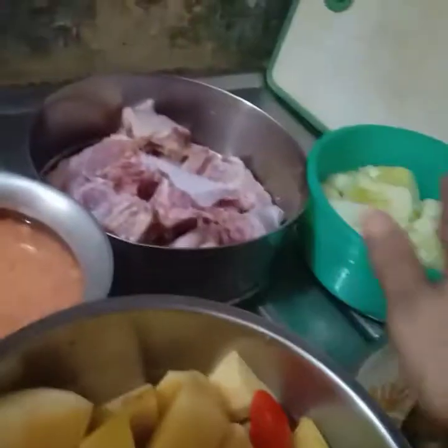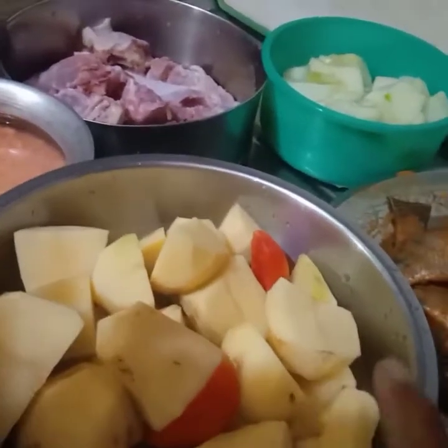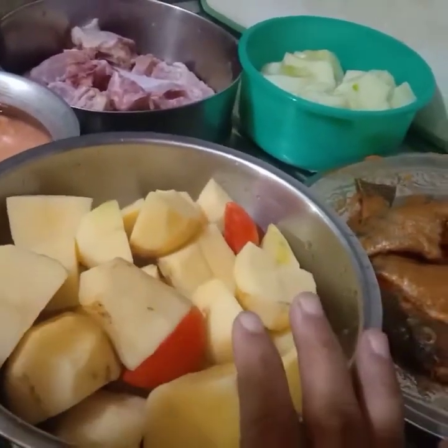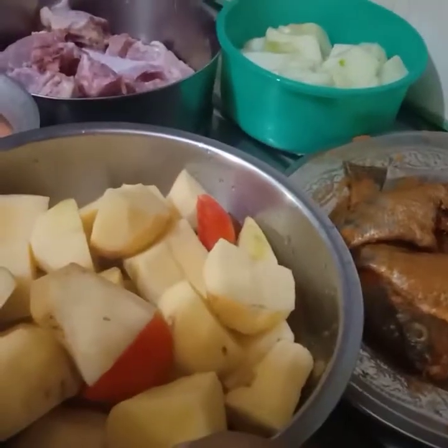I am going to get a fish, with a red and a chocolate apple. I am going to get one of my food at home.